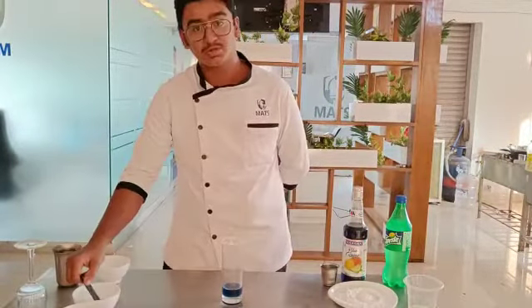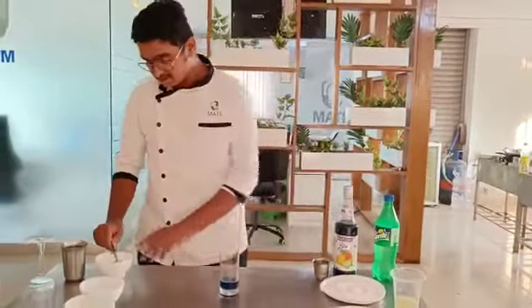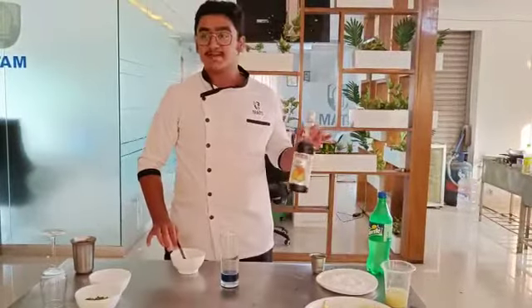I have added it in two half-tablespoon portions which makes it 1 tablespoon in total. Then I am going to add half a tablespoon of lemon juice — and of course the blue syrup already contains citrus.